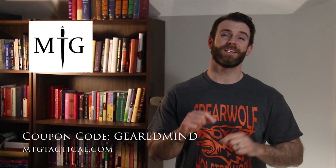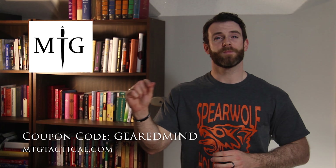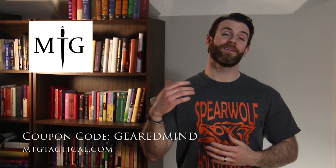A couple of housekeeping things before we start. Megiddo Tactical Group — you can head on over to mtgtactical.com and use my coupon code GEAREDMIND to save 10% or sometimes more. Holidays sometimes roll around and you may get 15% off. They have tons of gear, accessories, clothing, and items for the tactical-minded folks.